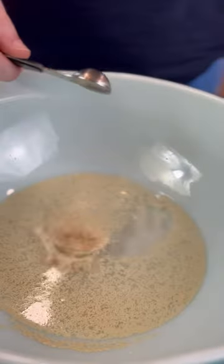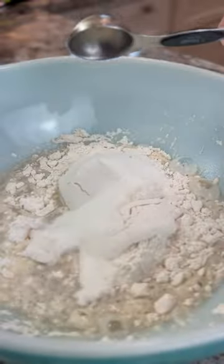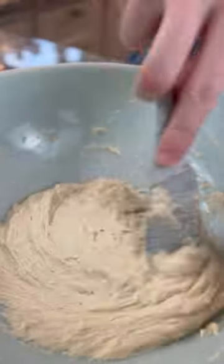One cup warm water, two teaspoons yeast, two cups flour, tablespoon sugar, and salt to taste. Stir until it's super thick. Cut the mozzarella and prepare your french fries.